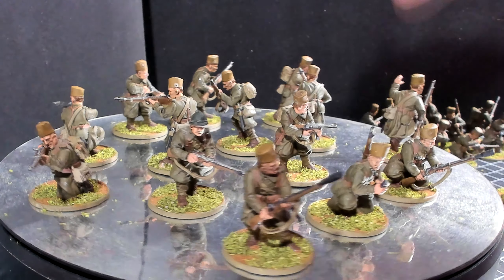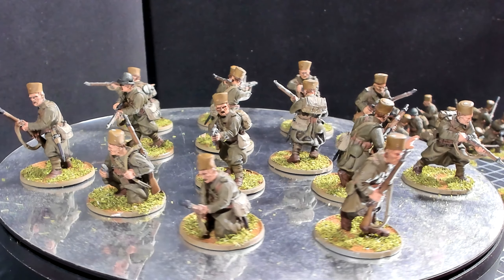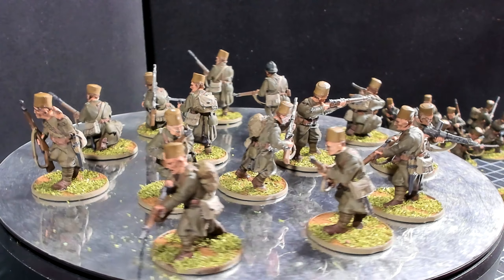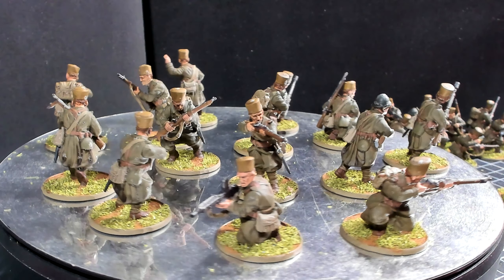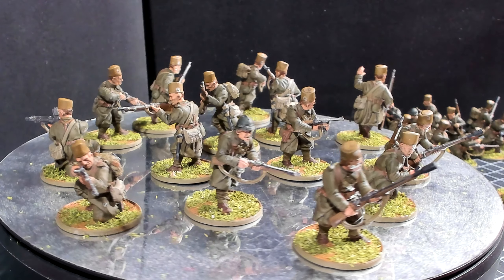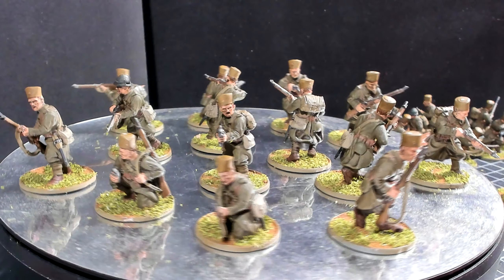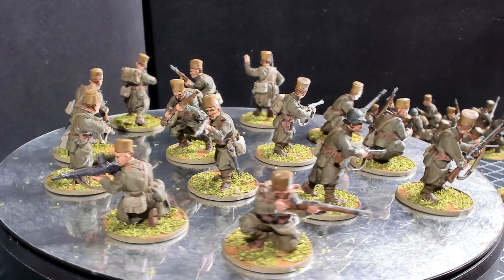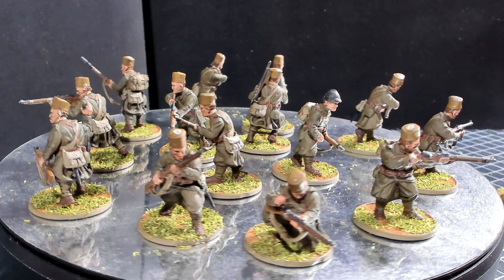Here is the third squad. You'll notice that all of these troops I've painted are national troops, and they're all wearing these soft caps. However, there are a couple of figures — like this one here — that actually have the helmet. I think there are about two figures with a helmet, but almost everybody has the soft caps.